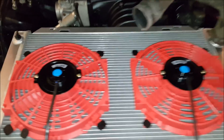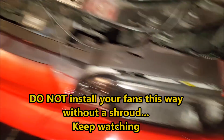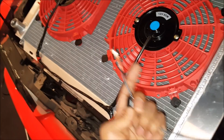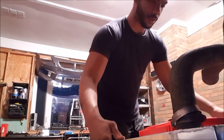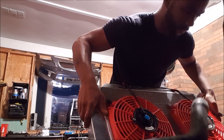The fans are wired up nice and pretty. We just want to make sure the wires aren't crossed and they're on the correct polarity, so we're going to do a quick test fire to make sure they're blowing in the correct direction — towards us. Now that we've verified the fan is going in the correct direction, we're going to go ahead and put the radiator where it's going to sit.